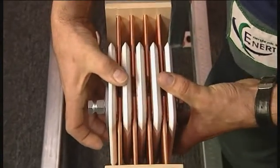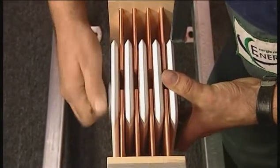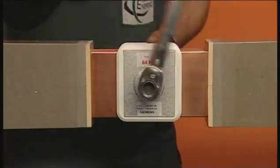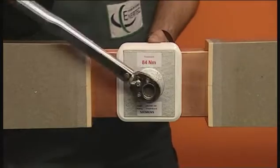If you want to open the connection again prior to resin sealing — for example, to realign it — secure with a tightening torque of 84 newton meters. Otherwise, tighten until the double head studs are sheared off.